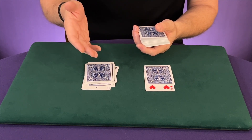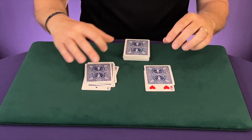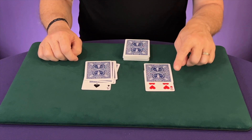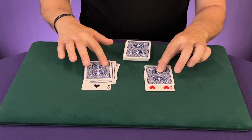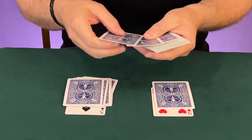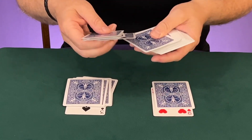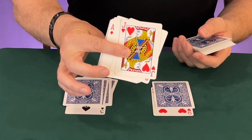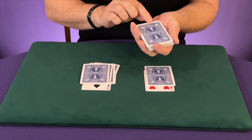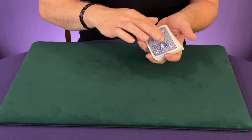If you have a 10, jack, queen, or king, you're not going to put any cards on top because they're already at the value of 10. Now, take the two face-up cards and add those values together. We have a nine plus three — that's 12. You're going to count down to the 12th card and remember it: one, two, three, four, five, six, seven, eight, nine, ten, eleven, twelve. Our 12th card is the jack of hearts. Remember that card — leave it in position 12 down. Then take the rest of these cards and put them on top.